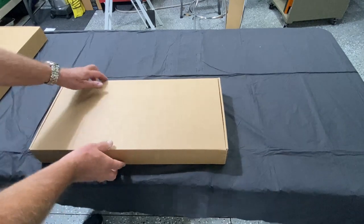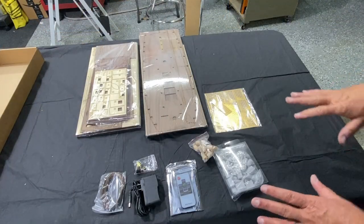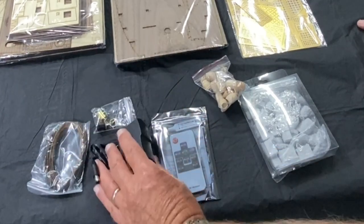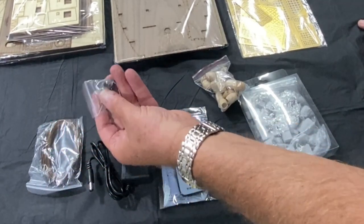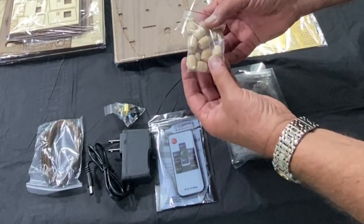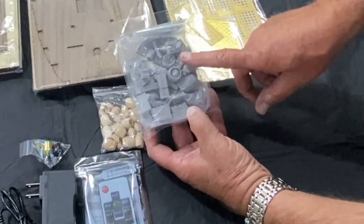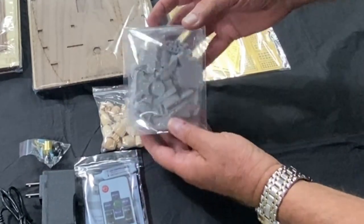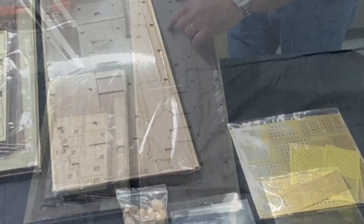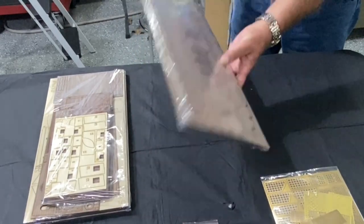There are two boxes full of parts. Box number one has electrical wiring, an AC adapter, some electrical components including what you'd put in the side of the ship to plug in electricity, a switch and a remote switch. Then there are various sizes of barrels, miniature buckets, a kit with fruit, vegetables, crates, and all kinds of items. Here are a lot of your brass plates, and I'm sure there will be more in the other box.